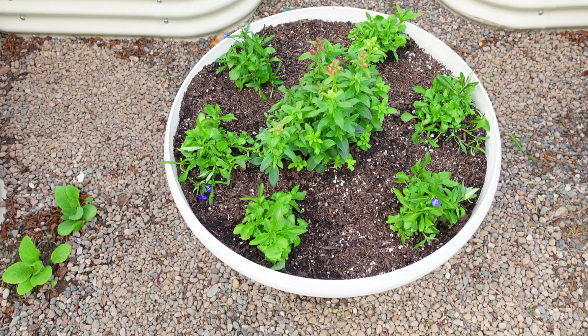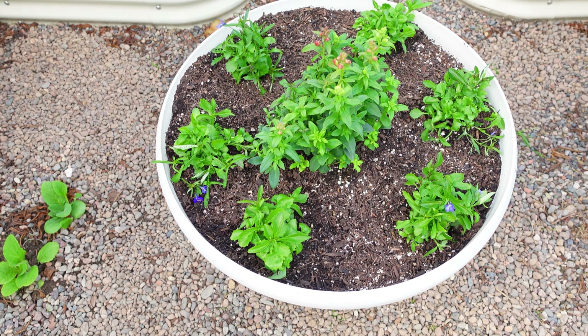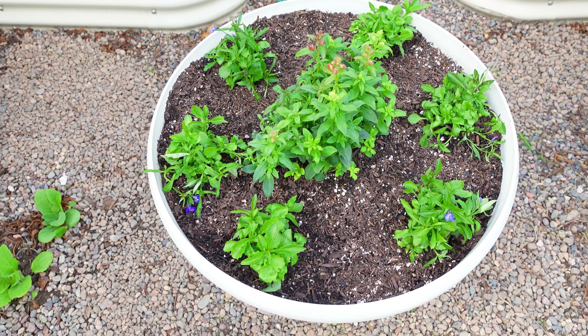This one is my new favorite so far — it's called anemone. To me it looks so similar to poppies, but I think it's maybe bigger than poppies.